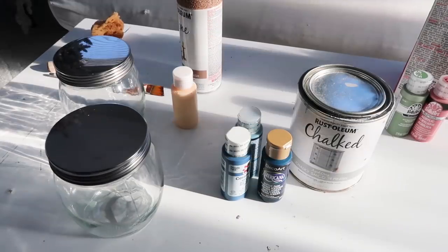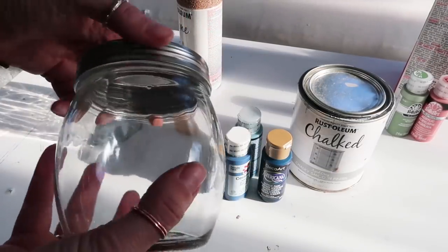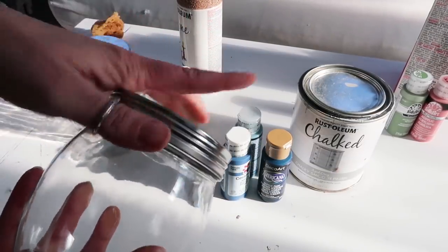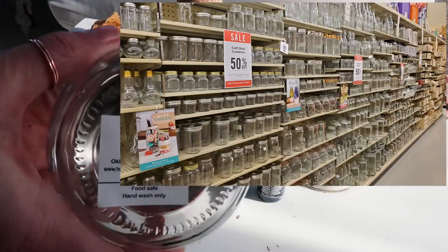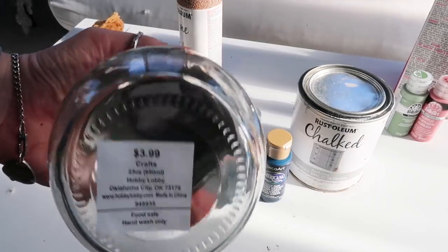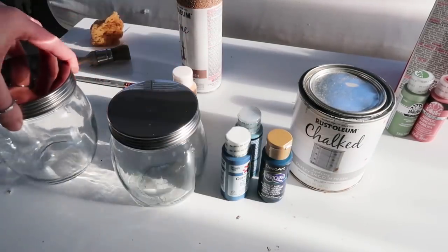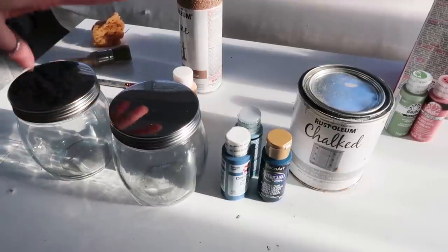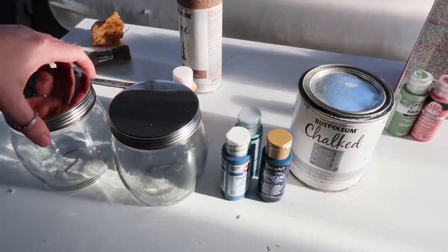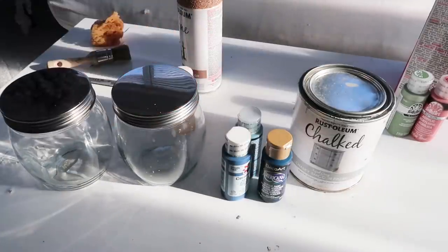For my next DIY, this one was super simple. I got these jars from Hobby Lobby — they were 50% off, which was awesome, and they were $3.99 to start with. Originally I was going to go to the thrift store and find two matching vases or containers to redo, but I thought these were perfectly priced and it's going to be easy for me to do what I wanted.